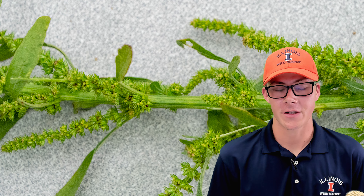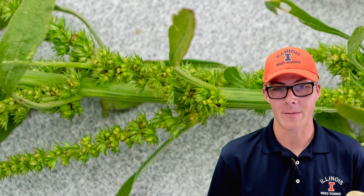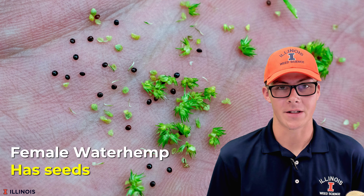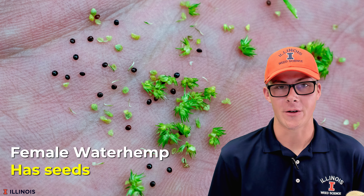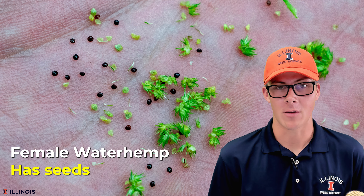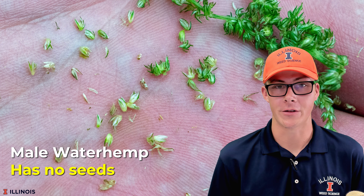We also have to differentiate within the waterhemp species itself. Waterhemp is a dioecious species, meaning that we have male and female plants. We need to collect the female plants to make sure that we actually get seeds and not a wasted submission. The best way to do this in the field is to grab some of the inflorescence of the plant — simply the flowering parts — and crush them in your hand a little bit. If you begin to see small black to dark brown seeds, you have a female plant; whereas if you're only getting flower parts, you have a male plant and we do not want that submission.